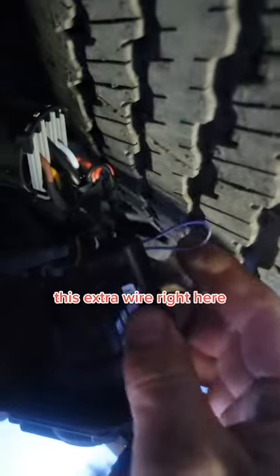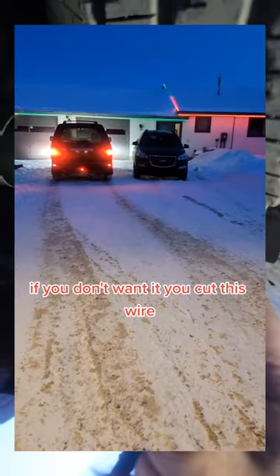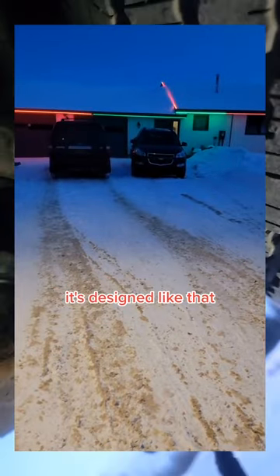Now you are going to see this extra wire right here — this is the safety strobe feature, we'll show you that in a minute. If you don't want it, you cut this wire; it will not void the warranty. It's designed like that so you can disable the feature.